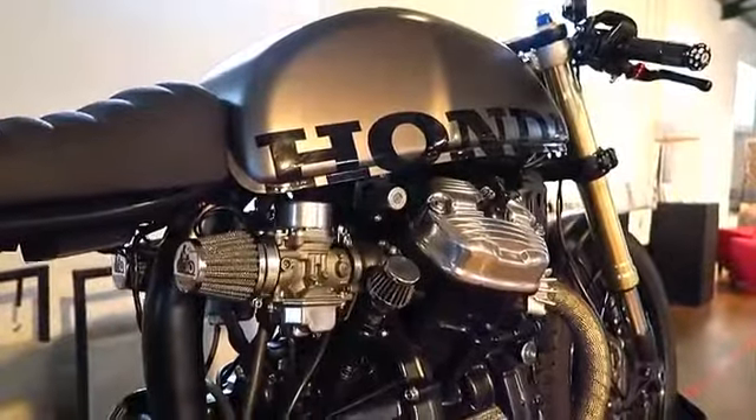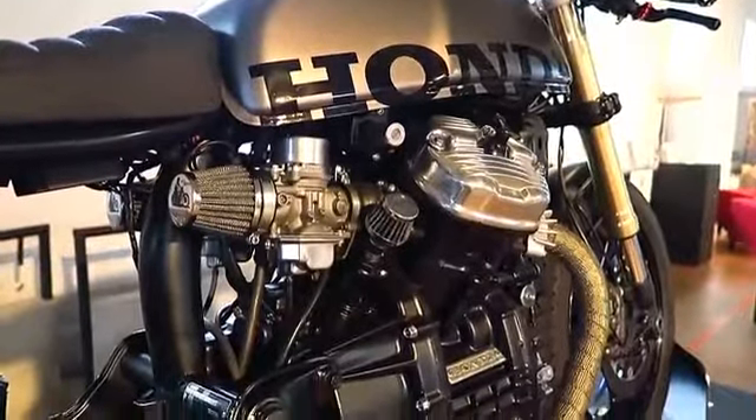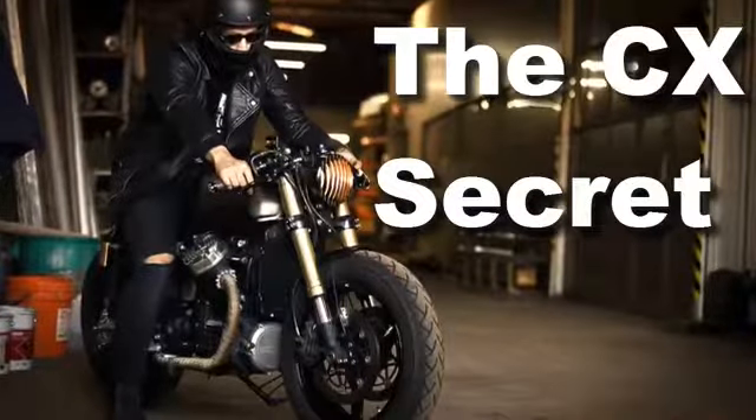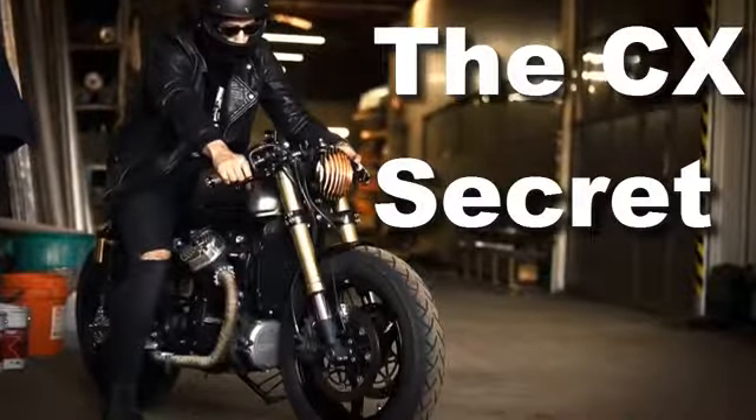And I am not referring to the rear. This time, it is about the front. Welcome to Racer TV.